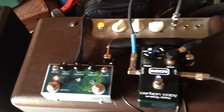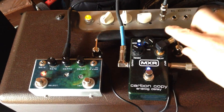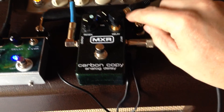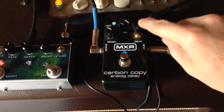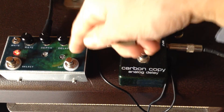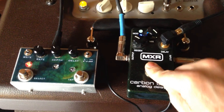This is a quick video to show how this tap tempo unit works with the MXR. The MXR has been modified a little bit — there's an RCA cable that attaches where the delay knob used to be, and that RCA cable connects back here. It powers off a normal 9-volt power supply, just like the MXR normally does.